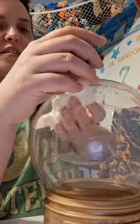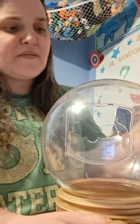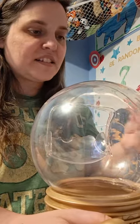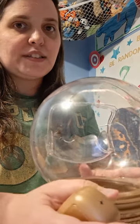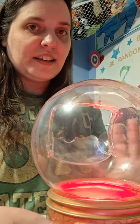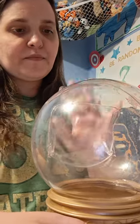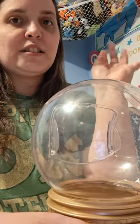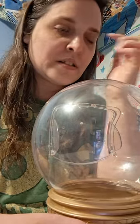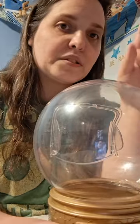Even though I washed it, there's still kind of butter-looking stains. But it does work — as you can see it still works. My suggestion: if you want to use it for the movie, just use it once. Even though I love using my buckets every time I go see a movie.